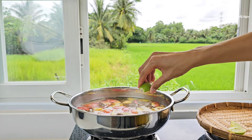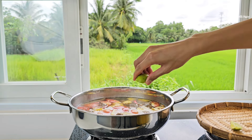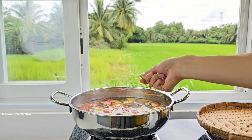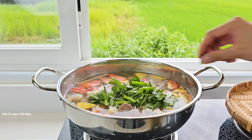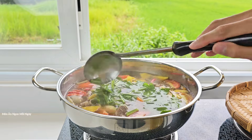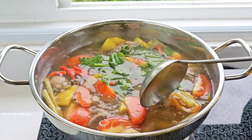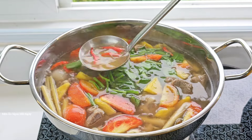Bây giờ mình sẽ nặn chanh vô — chanh hoặc tắc. Ăn chua nhiều thì nặn nhiều; mình dùng tầm khoảng 1 muỗng canh rưỡi nước cốt chanh. Cuối cùng cho ngò gai vô; thêm lá quế cũng được, nó vẫn thơm, nhưng đôi khi giống như canh chua. Mình sẽ dùng ngò gai. Thêm ớt khô vào tùy theo thích ăn cay; mình để nguyên trái nên nó sẽ thơm thôi chứ không cay.